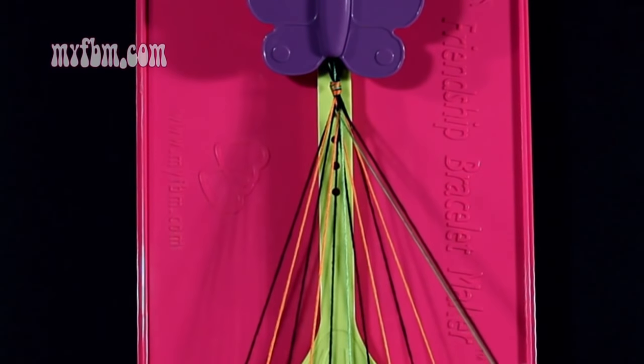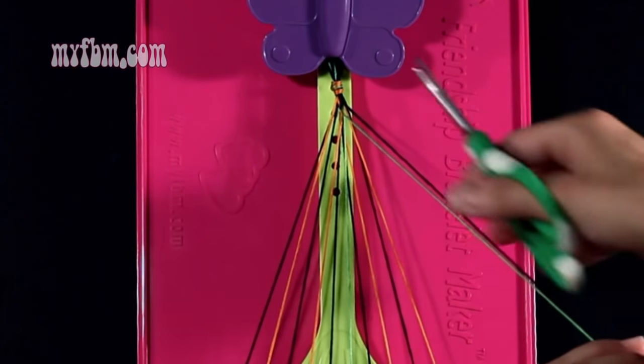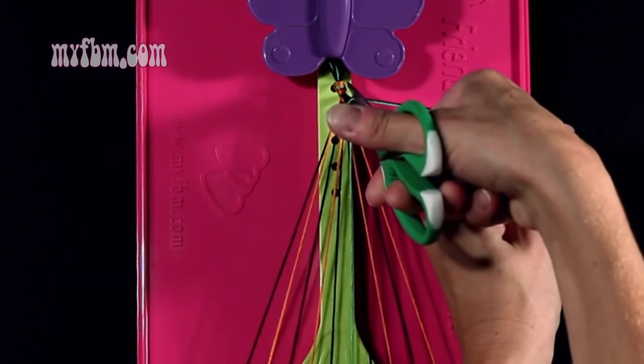Once you've separated your strands, you're going to have an extra green and an extra black strand. What you're going to want to do is cut these towards the top next to your knot.